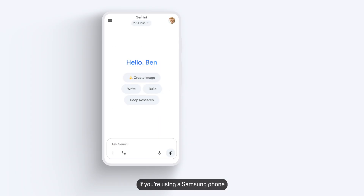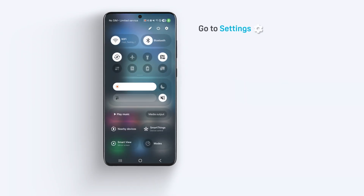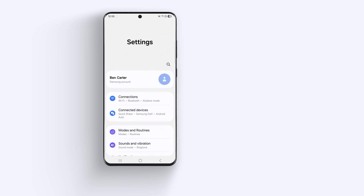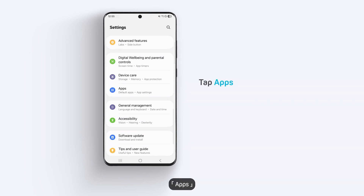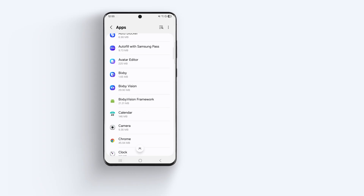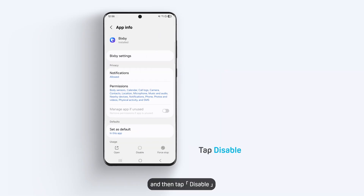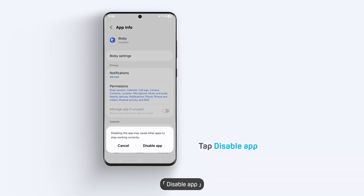Last thing, if you're using a Samsung phone, you'll need to disable Bixby. Go to Settings, Apps, Bixby, and then tap Disable, Disable app.